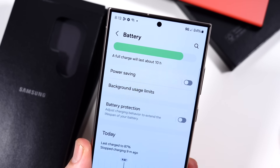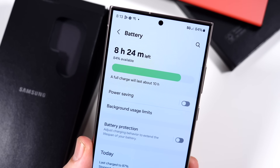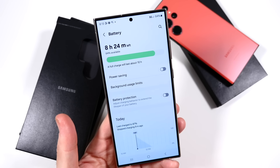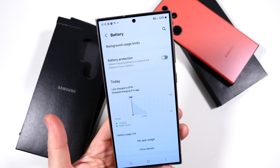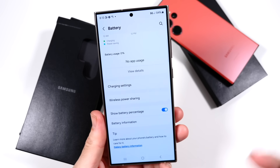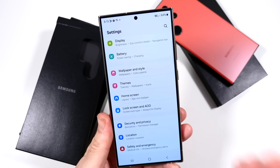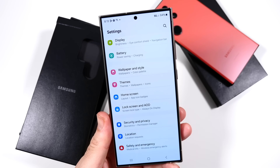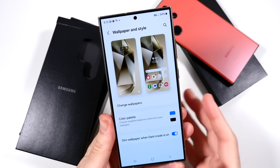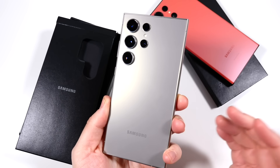We are looking at a 5,000 milliamp hour battery. I wish they would have gone a little bigger — this is something they can improve on the next phone, maybe 5,500 milliamp. Give us a little bit more, especially at this price. But overall, with the Snapdragon 8 Gen 3 efficiency and 12 gigs of RAM, with Samsung really working on the One UI experience, I expect the battery to be very good regardless. I do think at this size and stature they could find a way to put a slightly bigger cell in there, even if that means a little more weight.